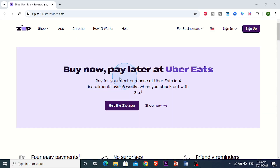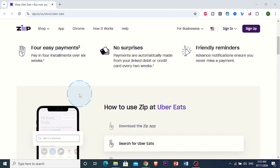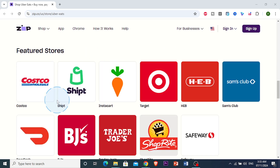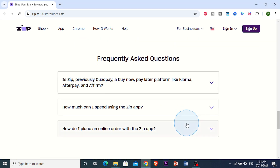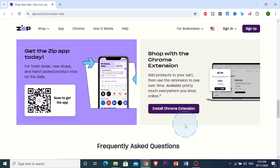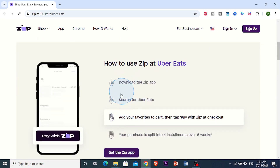What you need is this app right here — it's called Zip. You want to go and download it on your Android or your iOS device, or you can also get the Chrome extension. Once you have that downloaded, just download the app.